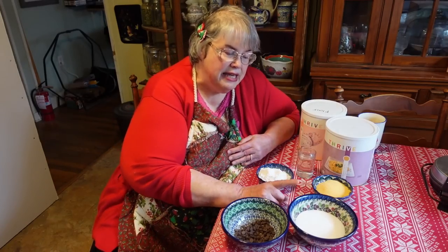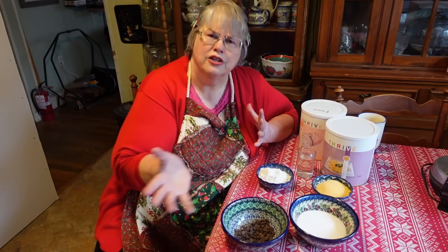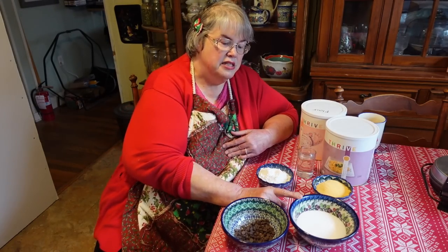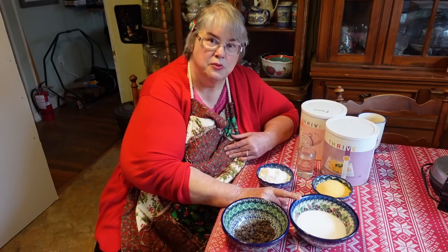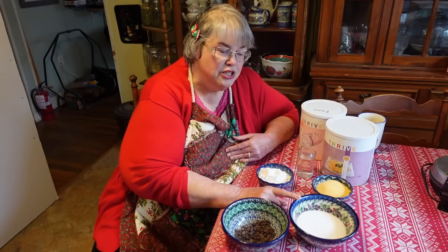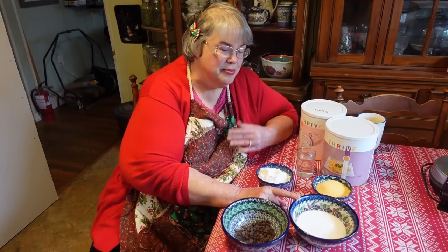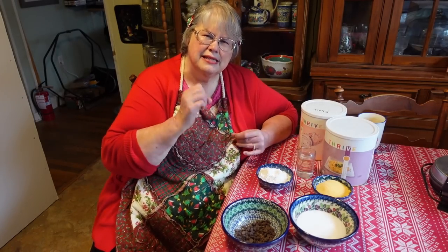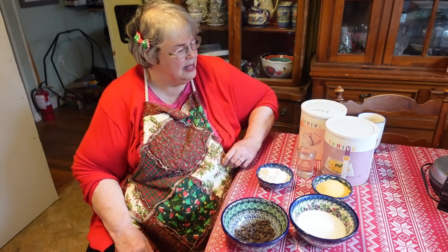I have my sugar-free chips and my monk fruit. The sugar called for a cup and an eighth to make 12 brownies — I made them ahead of time and found that to be awfully sweet, so I'm actually using seven-eighths of a cup. You can modify that if you want. I just think it's going to be a little bit less overly sweet that way.